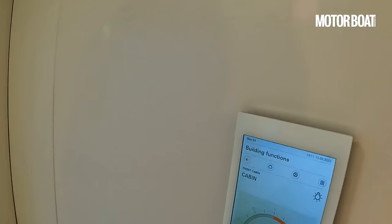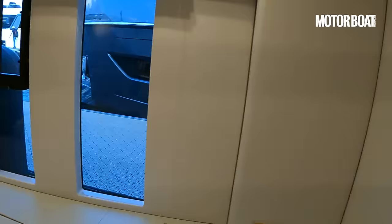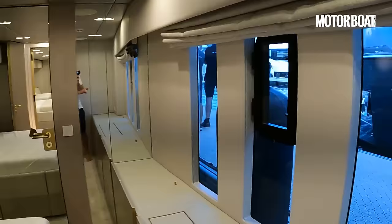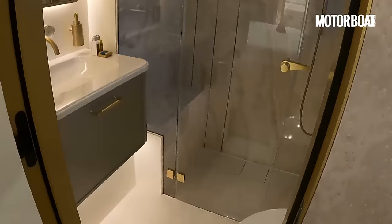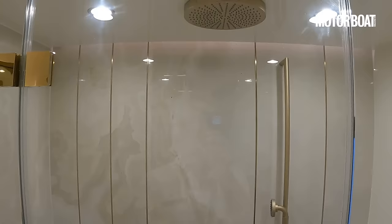Through into the forward cabin: another bed across the beam of the boat, facing out through the hull windows. This time we've got three vertical hull windows with a little opening section. Again, an ensuite bathroom through here — a big walk-in shower with an overhead shower head, and more of that stylish matte gold effect throughout.